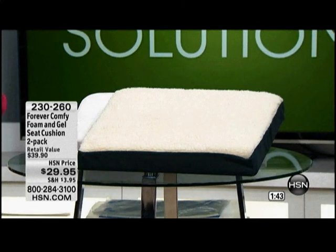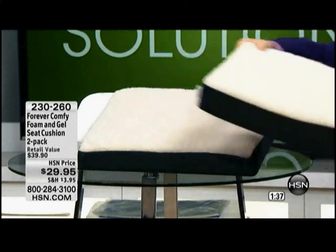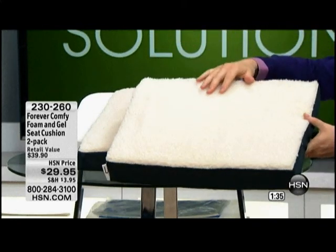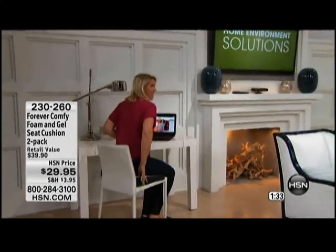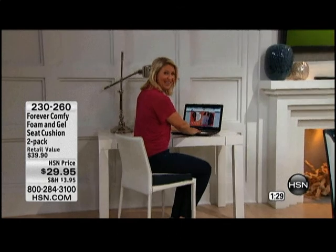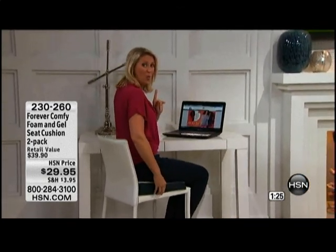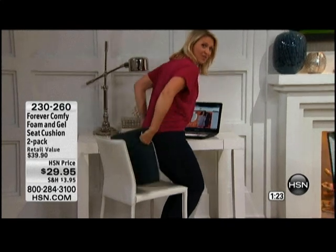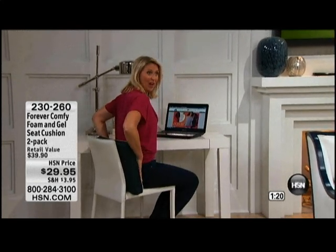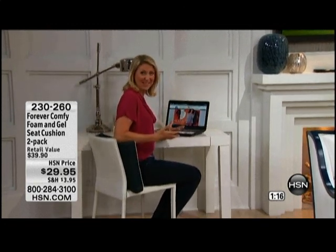I'm going to head over to the desk to show you. We do give you a two-pack at this price, so you're getting two Forever Comfys. While you're sitting at your desk, you can have it on the seat, which is nice and comfortable while you're getting your work done. But remember, you have two — so you also have the option to put it behind you as a back cushion and use both at the same time. It's almost like sitting in an upholstered chair all of a sudden.